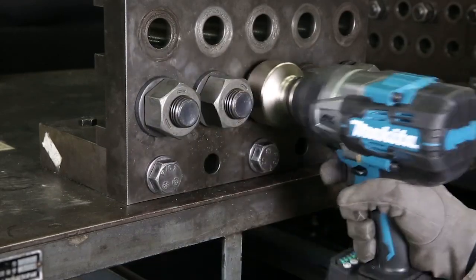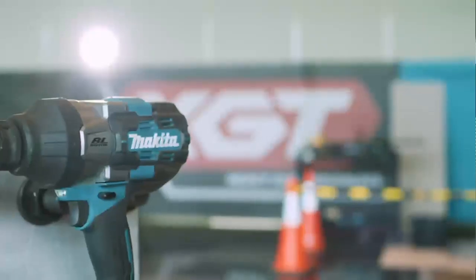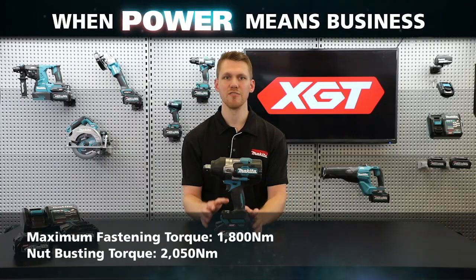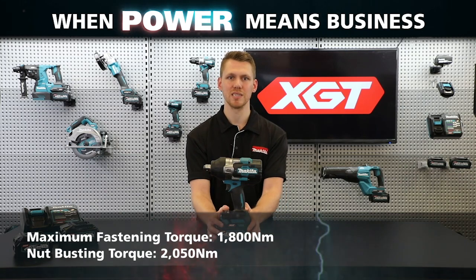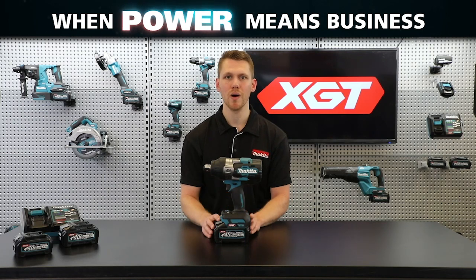The high-powered XGT battery has been designed for continuous operation in heavy-duty applications, such as the continuous fastening of large diameter bolts in high-temperature environments. With a massive 1800 newton meters of maximum fastening torque and 2050 newton meters of nut-busting torque, the TW-001G provides 50% more power than the comparable 18-volt model.